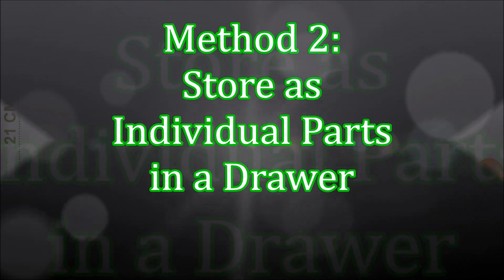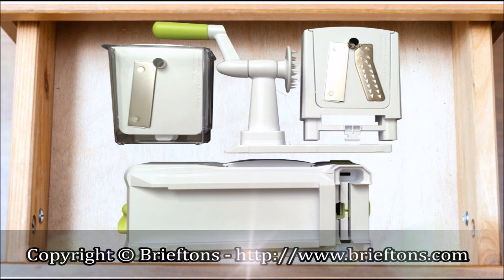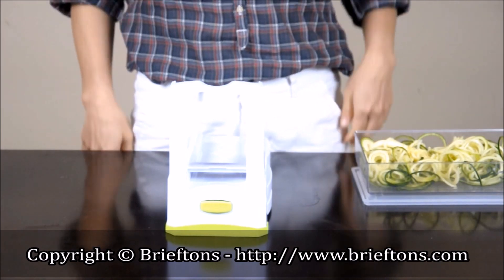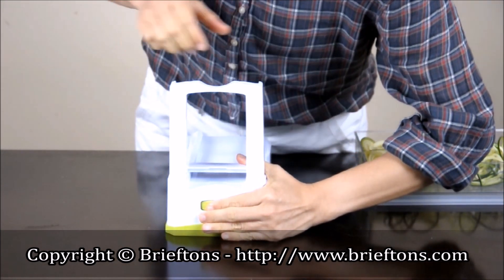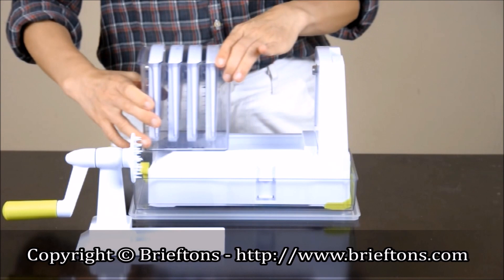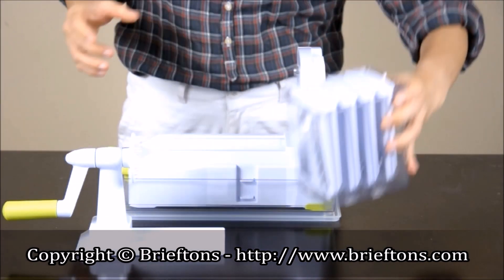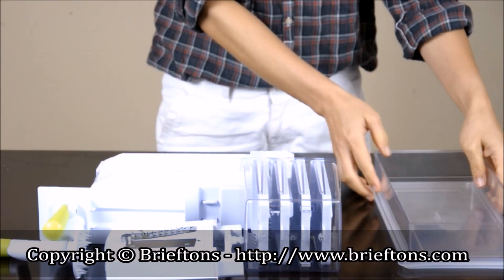Method 2: Store it as individual parts in a drawer. If vertical space is an issue, you can take the components apart and store them all in a kitchen drawer. To remove the standing blade rack from the spiralizer's body, make sure the base is suctioned to an even surface, then hold the release button in and pull up firmly on the blade rack. To remove the blade storage caddy from the spiralizer's body, simply move it off the track. All the components can then be laid flat for storage in a drawer.